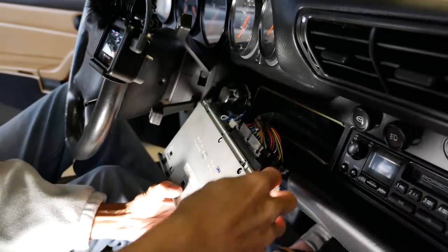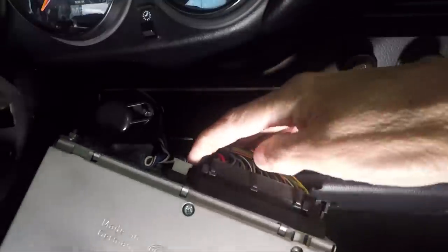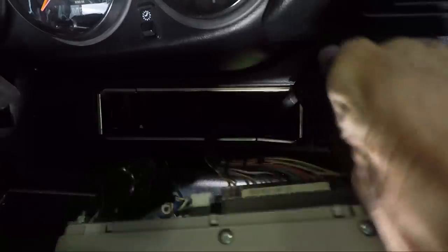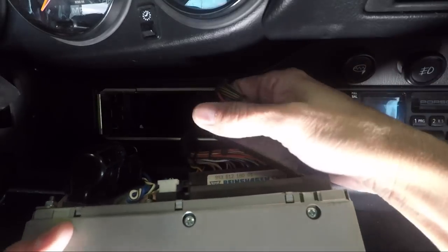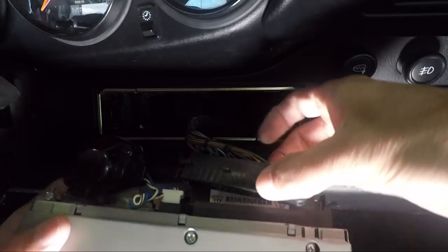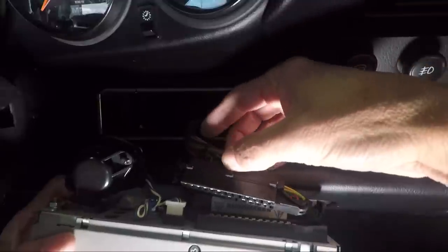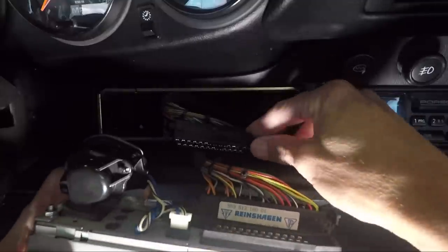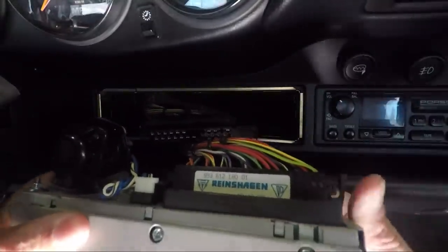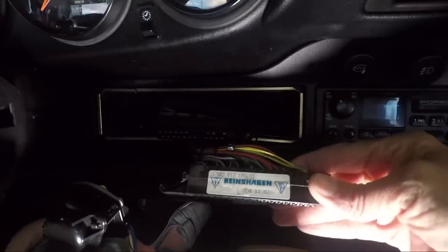Disconnect your plugs — there's a connector on this side, so just pull that and it should pull out. Here's that one; it's sort of hinged on this side with the clasp on the other side. The other plug is very similar, except the latch is on the outside. Push that up and pop it like that — it's hooked on the other side, same as the first one.